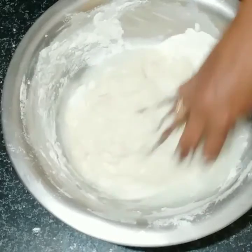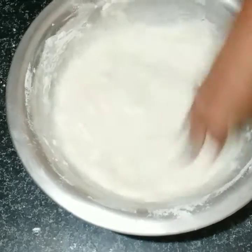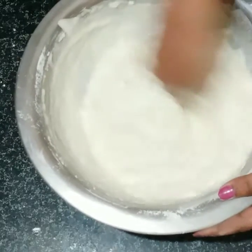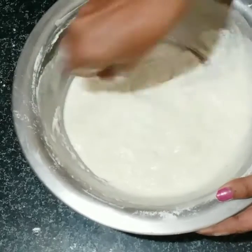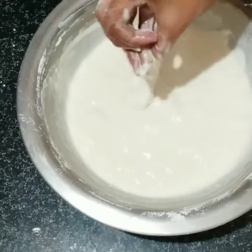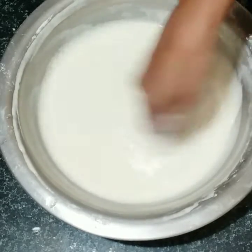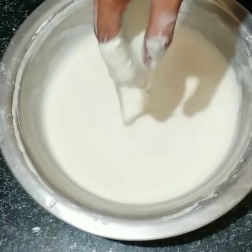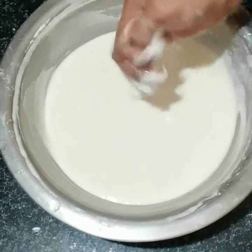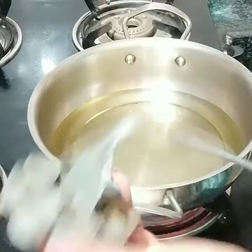I will show you how to use this. We are going to make the flour for 10 minutes. It is not necessary for the rest of the flour. If we have a rose flour pan,